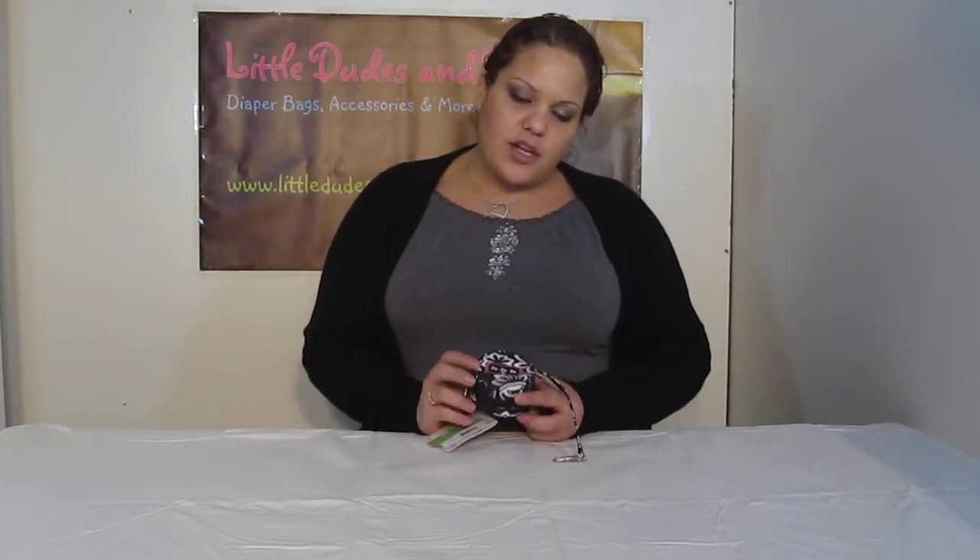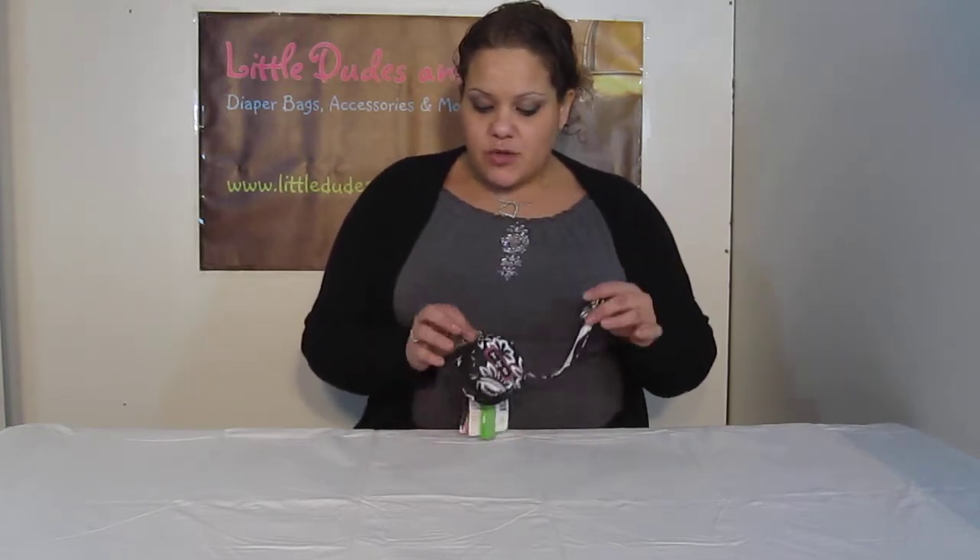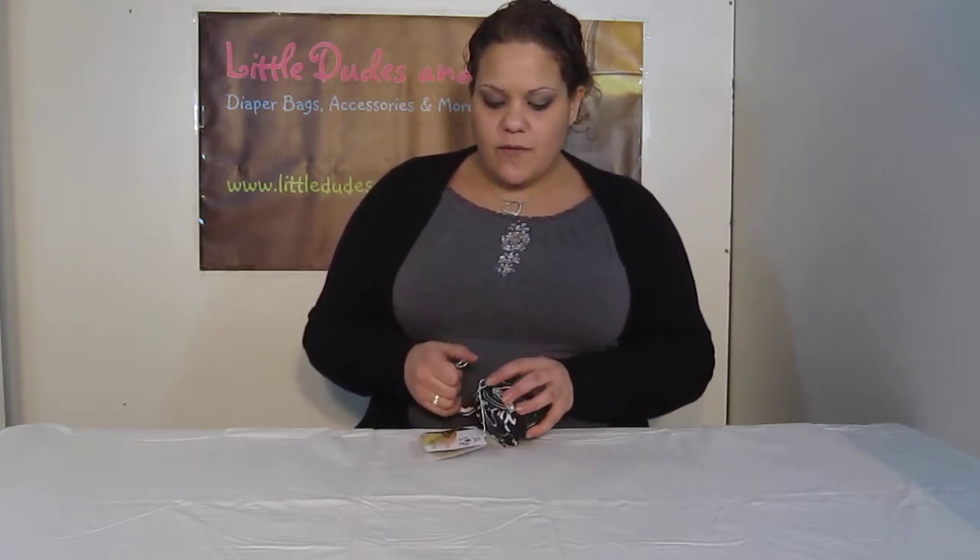Hi everyone, you're watching LDD TV and here I have the Jujubee Paci Pod. I just wanted to show you this and remind you guys how creative you can get with this tiny little item.